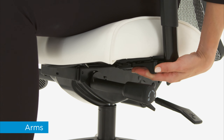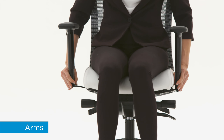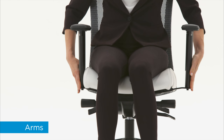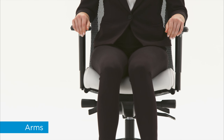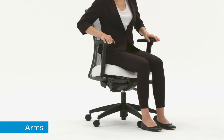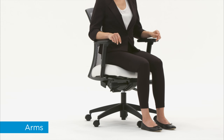To adjust width, flip the levers toward the center of the seat. Slide the arms out. Push the levers back until they click to lock. To help achieve proper arm position, the arm caps can be adjusted forward or backward by grasping and sliding.